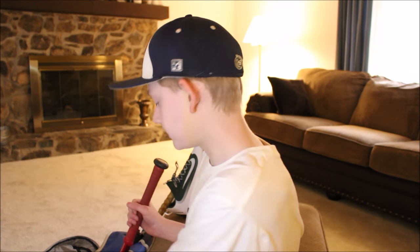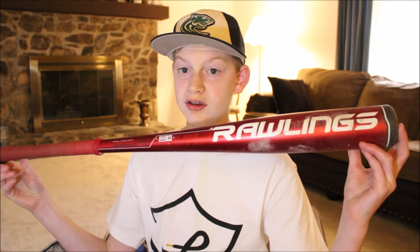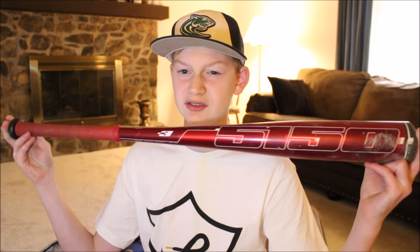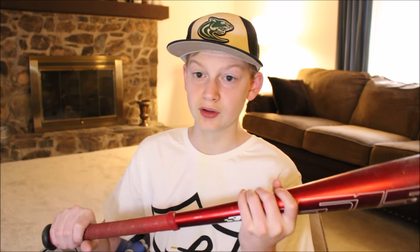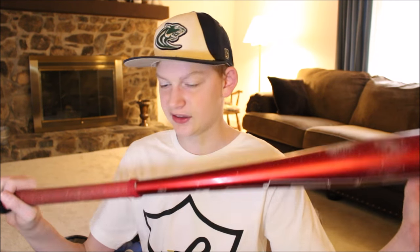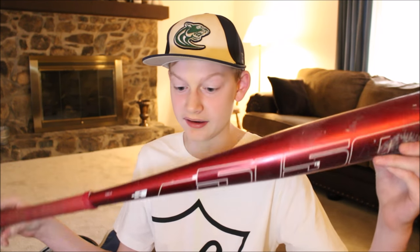The bat I use when I play on my JV team is this Rawlings 5150 bat. It is the 2015 model and it is a drop three, so it is a 31/28. It is all red and has a really cool grip on it. It has good pop — it stings a little bit in the cold because it's a one-piece bat.